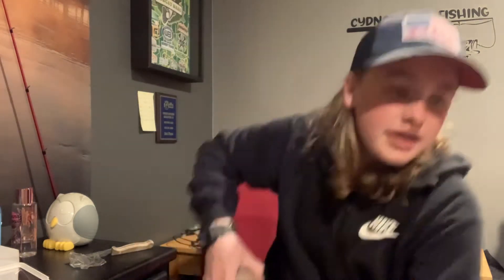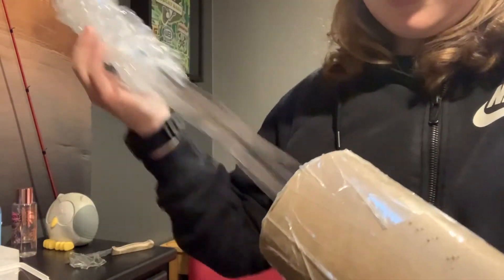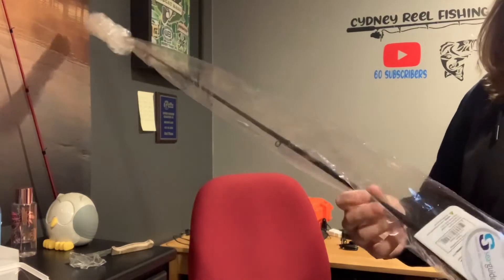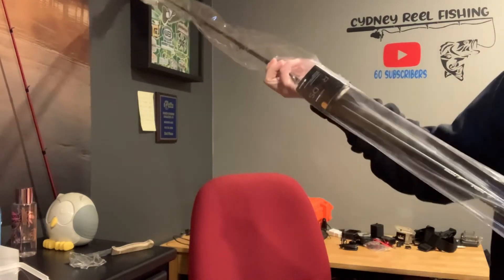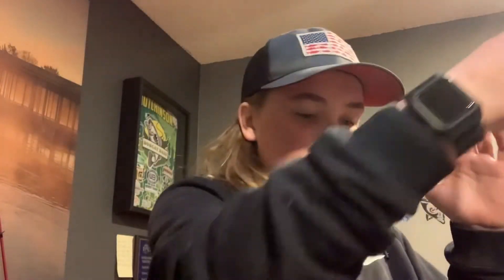I got the rod in my hand but I can't feel anything because it's all bubble wrapped. I'm going to back you guys up and open this. We got the rod tip — the rod tip is bubble wrapped of course. I'm getting the end of it and the tip done. This is actually my first time unboxing a rod and reel combo in a while, since I got my casting one.